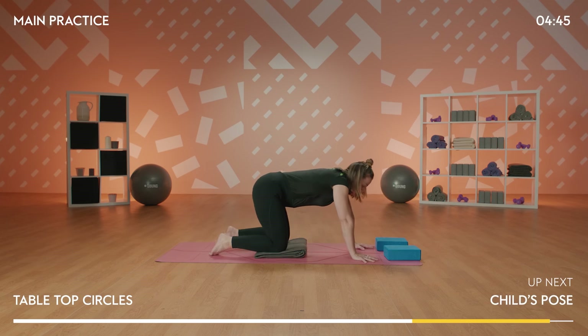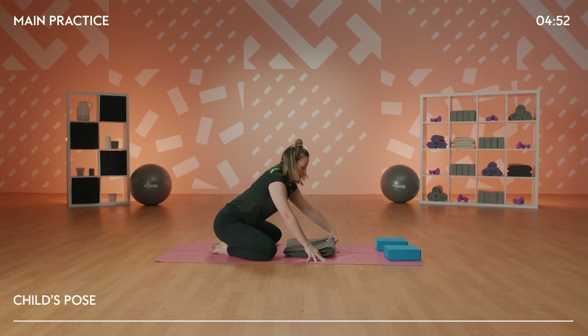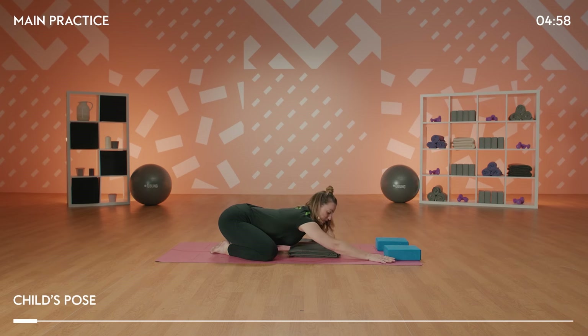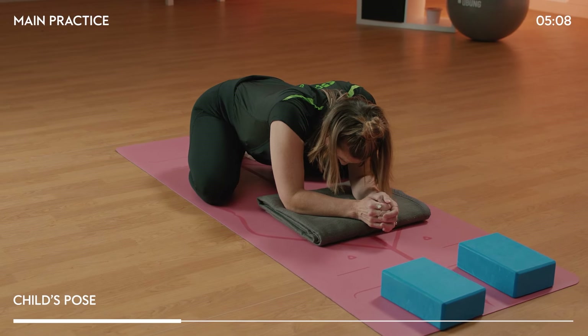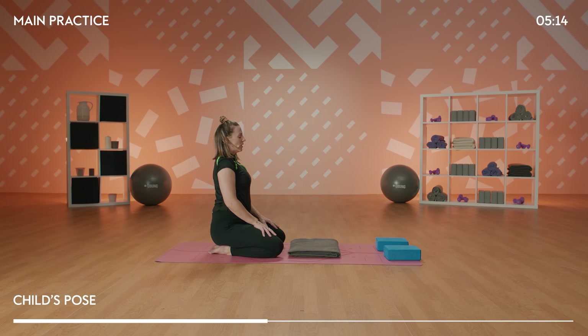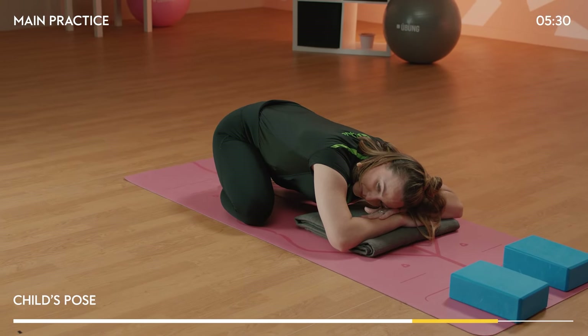From there, come back to a gentle child's pose. Take your feet together, knees wide — pad up as much as you like here. Bring the forearms down or the arms long. Let yourself make a little pillow for your head to rest on. If it doesn't feel nice to be low, or you feel a little dizzy, you're absolutely welcome to bring yourself up into a tall shin-seated position. Maybe close your eyes, and just breathe into the back of the body. Breathing out.